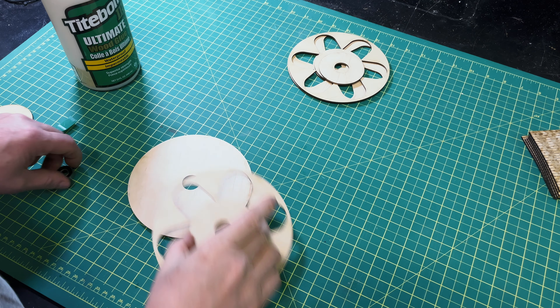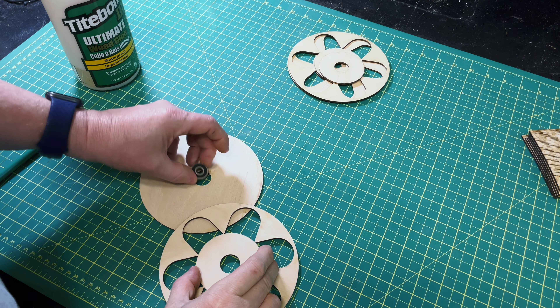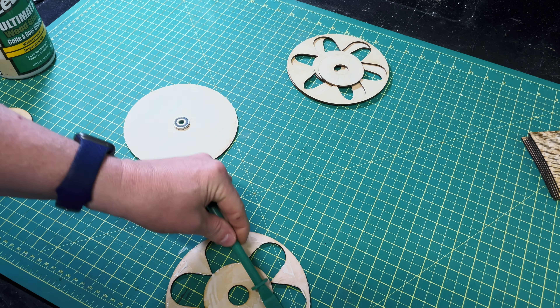Before I get rolling on the assembly, let me note that this is an advanced project with lots of steps. The assembly is quite drawn out and I've clipped it down to the bare minimum while still covering how the pieces go together. If you're building one of these and struggling or don't know how something goes together, leave a comment below or shoot me an email — my email is in the description and I'll do my best to give you a hand. The first pieces I'm putting together make up the top and bottom of the carousel.